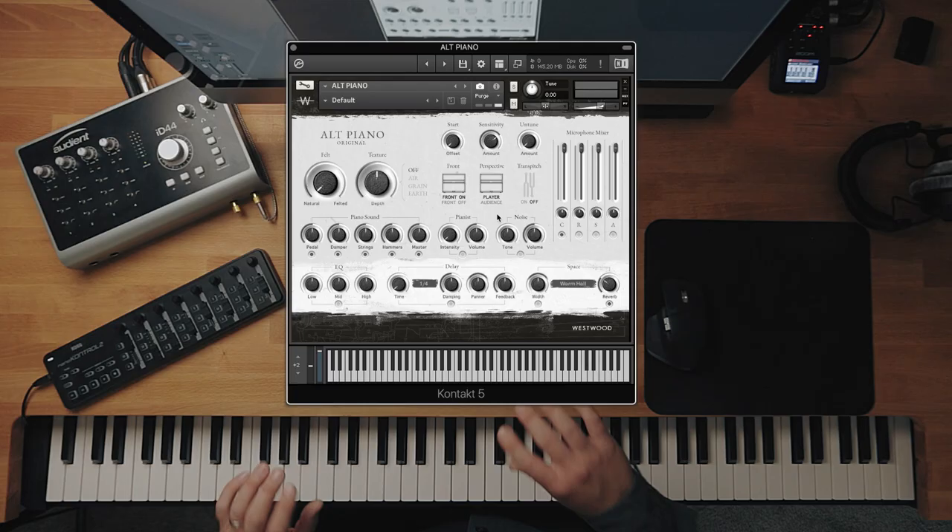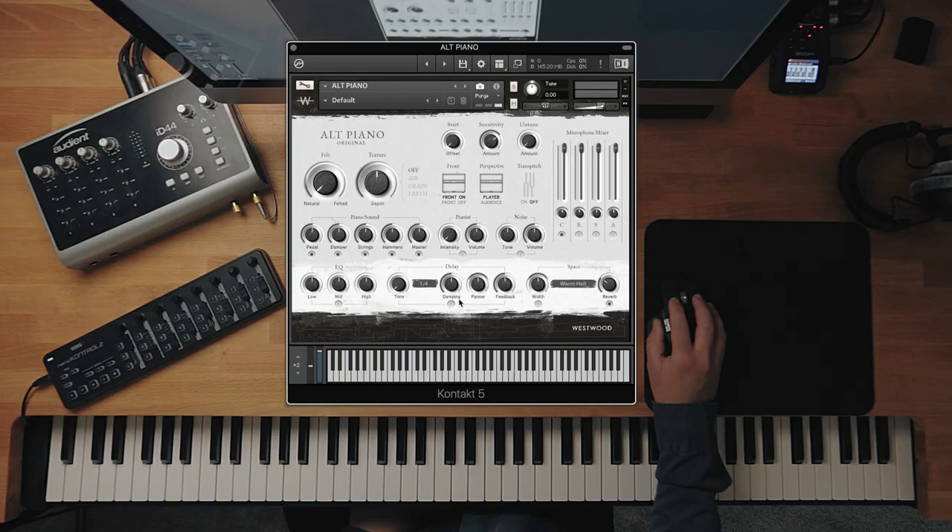Perspective is quite good. We record the piano with the player position — bass notes are on the left and high notes are on the right — but this flips everything. So high notes are on the left-hand speakers and bass notes on the right. If you're trying to fit a piano into an orchestral setting where the basses are on the right-hand side of the stereo field, that's quite a good one to put the piano into that perspective.